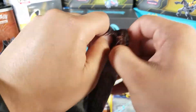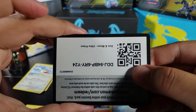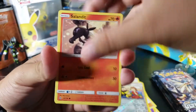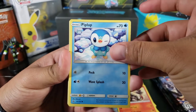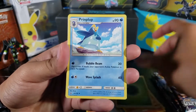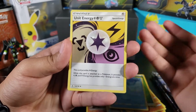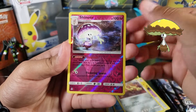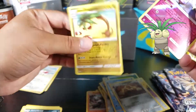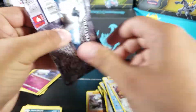Three regular rares — that's not good. Pack four: Salandit, Piplup — I think we have the whole evolution line now — Alolan Diglett, Riolu, Hippopotas, grass energy, Piplup again, Unit Energy — this could be good, I don't have any since I haven't opened packs — Alolan Dugtrio, Snorunt reverse rare, and Alolan Exeggutor as a regular rare. Four regular rares — not even a simple holo.